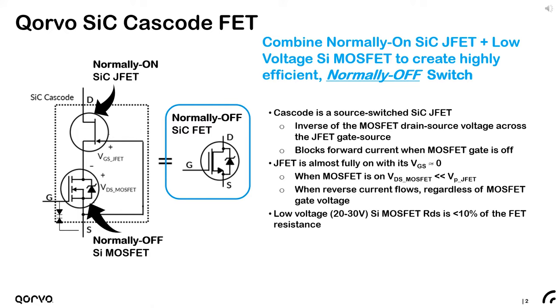The cascode is essentially a source-switched silicon carbide JFET where the inverse of the MOSFET drain-source voltage is applied across the silicon carbide JFET gate-source junction. When the MOSFET is gated on, the low impedance keeps its drain bias near zero, well below the pinch-off voltage of the JFET, and the resulting FET is in the on-state with a very low resistance. When the MOSFET is gated off, its channel is cut off and the impedance is high; the MOSFET drain bias rises above the pinch-off voltage of the JFET and the resulting cascode switch is off.